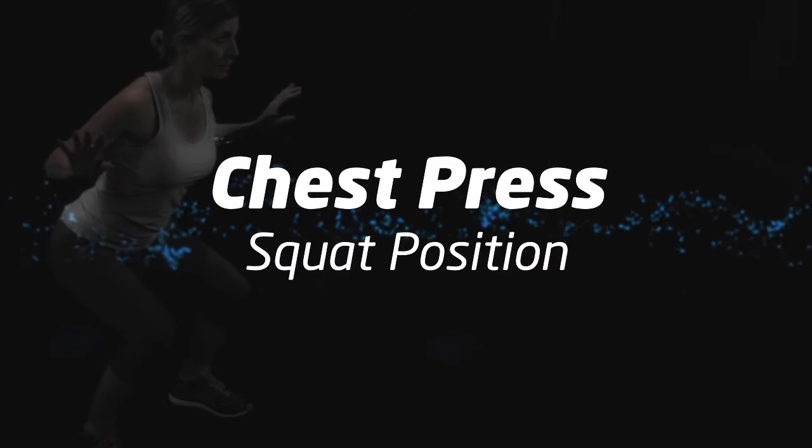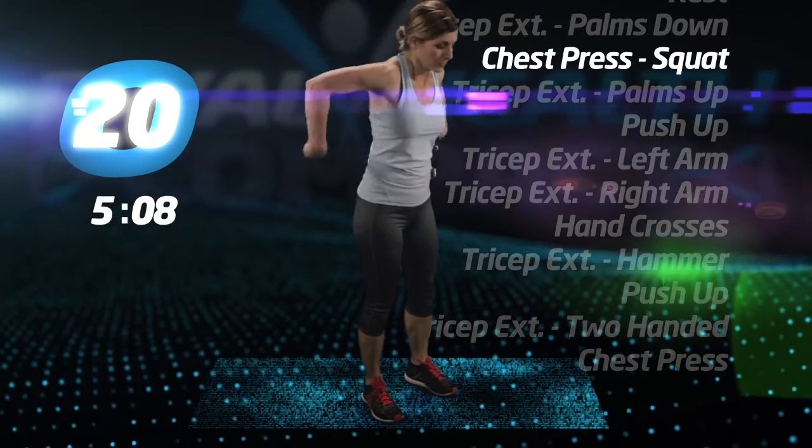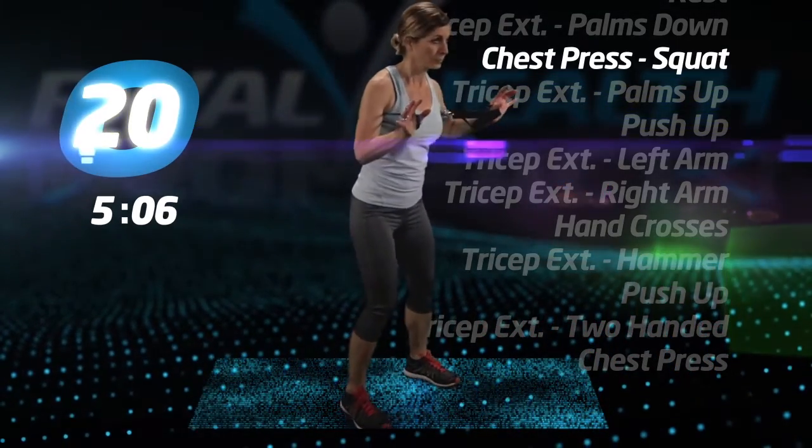Chest press, squat position. Keep low in the squat and your back straight. Press.